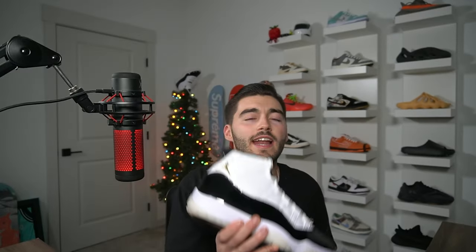That is the DMP 11. Sorry I didn't go too in-depth, but I know you guys have already watched 100 videos on these — they've been in hands for months. I want to say thank you for an amazing week. If you haven't already, hit that like button, subscribe, and follow all my social media down below. I'll see you guys in the next one — peace.